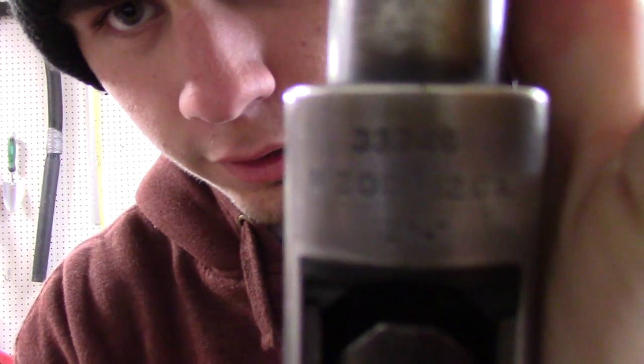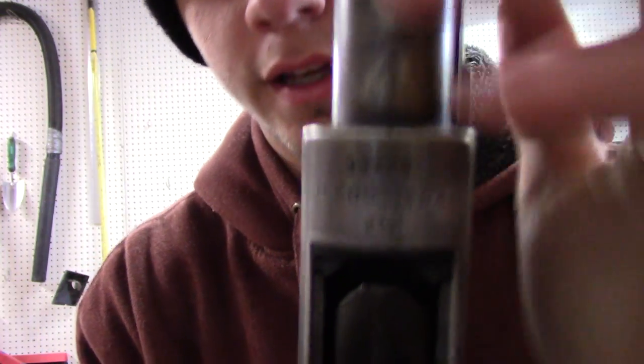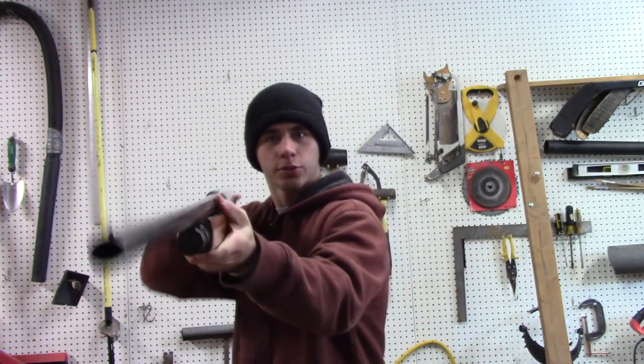See if you can zoom in there, focus. Come on, camera, right here. Yeah — Model 200, 12-gauge shotgun. It has a 2-3/4-inch chamber, 26-inch barrel.